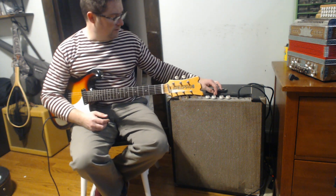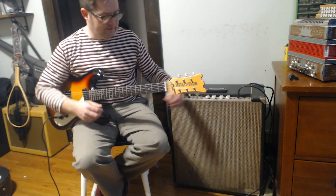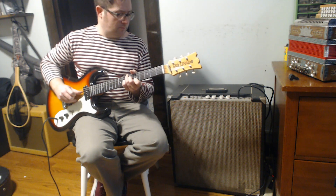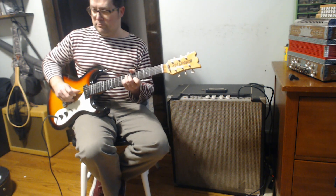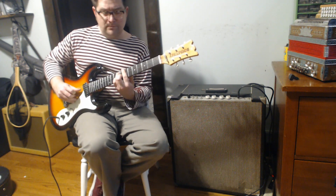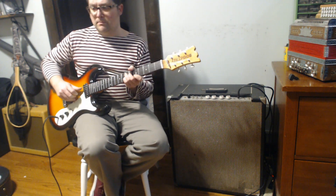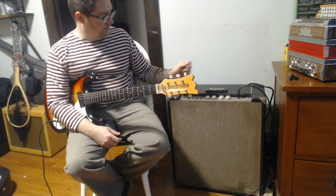And then I will turn it all the way up. These pots are a little crackly. So that's the guitar channel.